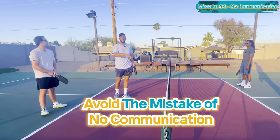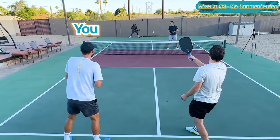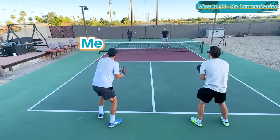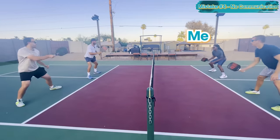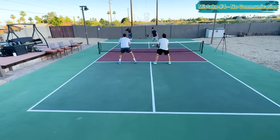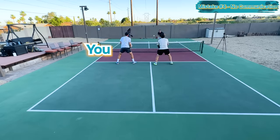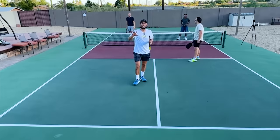Next time you play rec, avoid the mistake of no communication — try communicating on every single ball throughout a point. Call 'me' or 'you' on every shot, even the obvious ones. You're building habits of high-level communication and removing any confusion about whose ball it is. Give it a try — it makes a real difference.